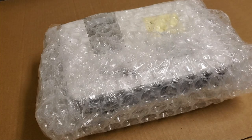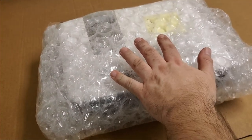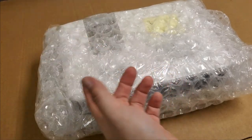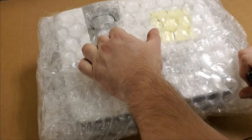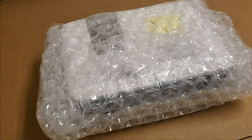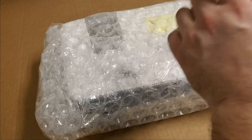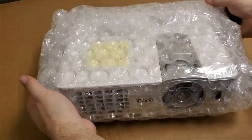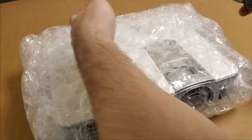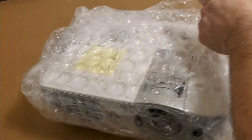Hey everybody, we have another BenQ — maybe I should change my channel name to BenQ Frank. Anyway, this was sent in — it's an HT1085ST, very similar to the 1070s and that whole chassis type. It was sent in because a new lamp went in, didn't run very long, and it's probably overheating. They packed it very well — I wanted to show this because it's a good way to ship a projector.